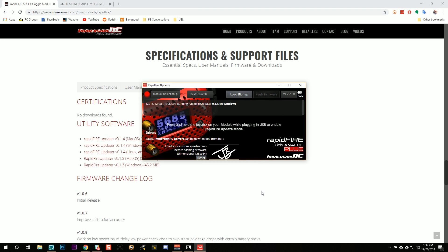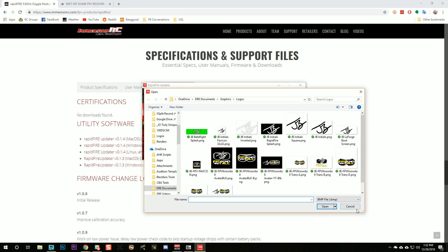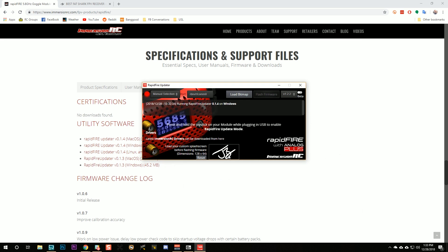When we run the rapid-fire updater, here we are. One thing you may want to play with before you update is a custom splash screen. Basically you just need a 128 by 64 pixel black and white image. You would click 'load bitmap,' pick the image, and then when you flash, you'll have that as your splash screen — which is kind of cool.